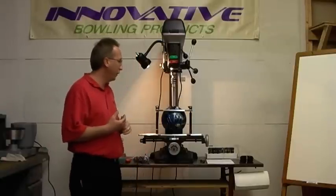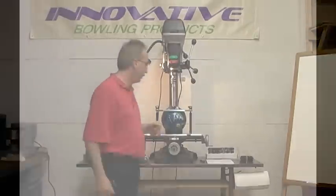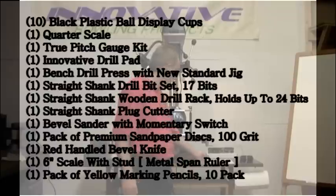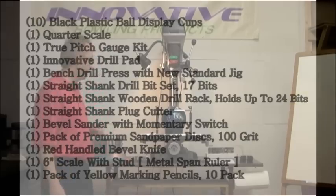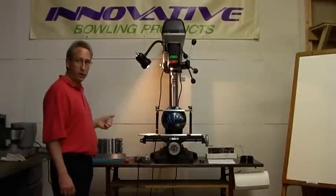Because these small centers have never drilled bowling balls before, we put together the ProShop basic starter package. That includes 10 ball cups, a quarter scale, the Ace Mitchell true pitch gauge, blank drill sheets, the press and the jig set up as you see it here — does not include the bowling balls. You get a basic starter set of 17 drill bits, a nice wood drill rack holder, a plug cutter, a bevel sander with 100 premium sanding discs, and a bevel knife. That total package is $2,495 and we have a special running for $99.95 guaranteed freight anywhere in the lower United States. That is a very inexpensive way to get started, and everything in that kit will be what you need to get started drilling bowling balls.